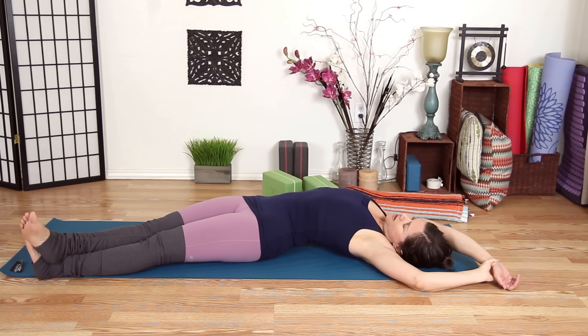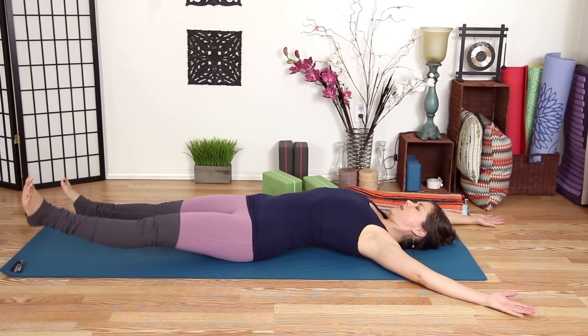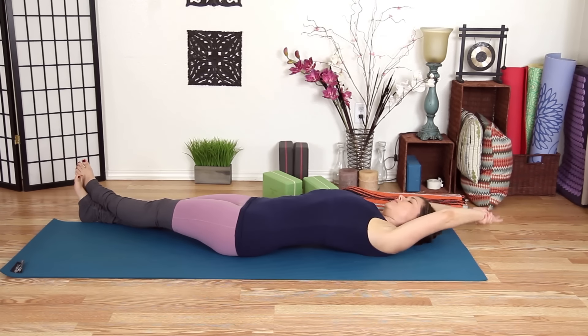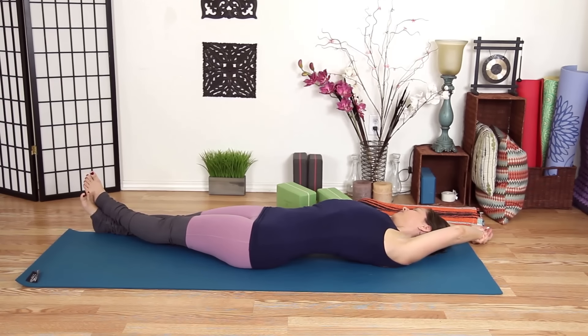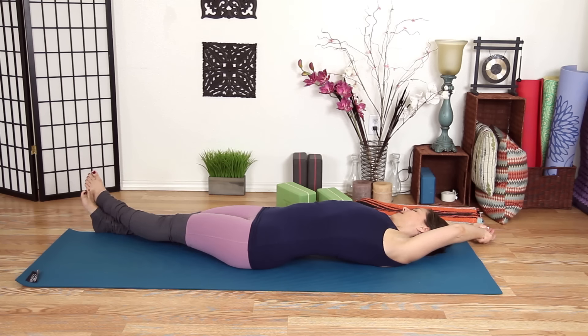Inhale one last breath, exhale, then inhale spring open — bring a little energy to it since we're waking up — and move to the other side: left ankle crosses over right. Gently pull the left hand with the right and bend over. I like to try and square my shoulders to the earth as I bend over — it feels like a bit more traction. If that doesn't suit your body, find another way to increase the stretch if that's what you need. Inhale, spring open.